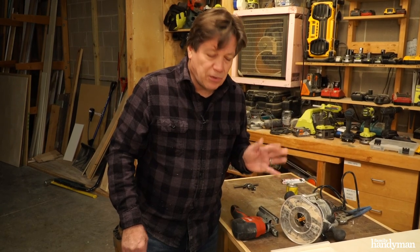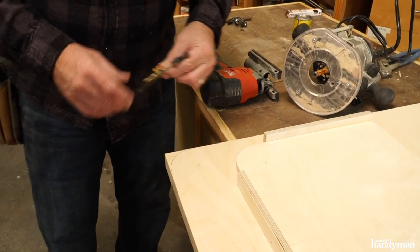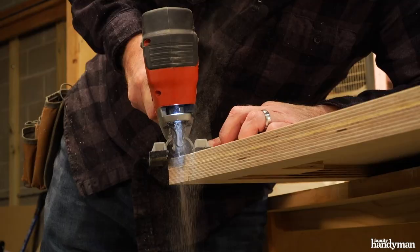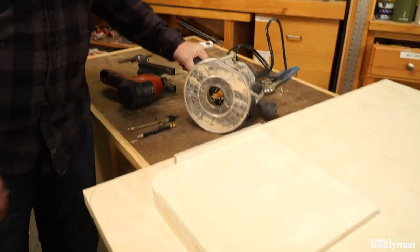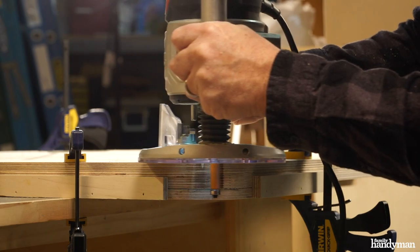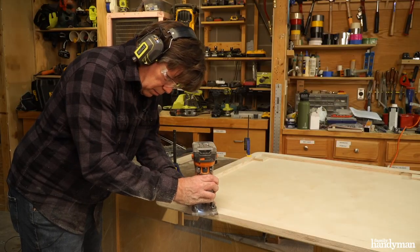Next, I'm going to round off the corners on my table — this is an optional thing, you can keep the corners square. Draw a 4 inch radius circle on the edge and cut it off with a jigsaw, then sand it. Or use a trim bit with a router and a template. It's nice to round over the edges on the table top and the legs — not necessary, but it gives it a good look and feel.